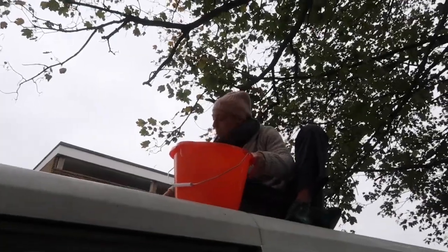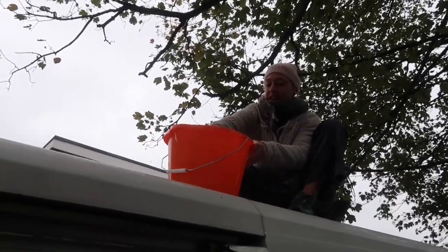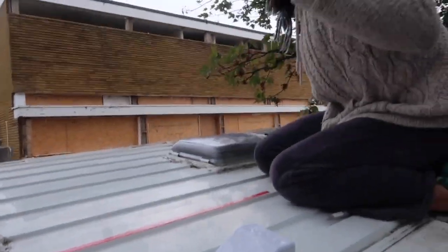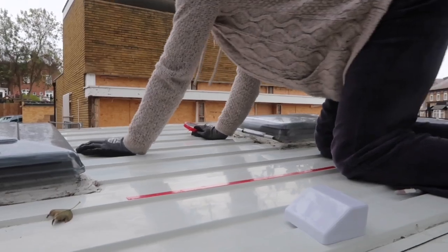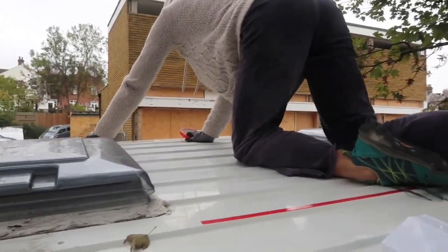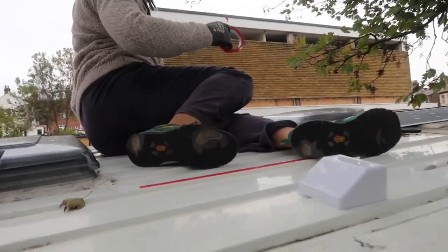Cleaning the roof because we're going to put the solar panel on, and it's freezing up here - it's nearly November. Last time we were on the roof it was boiling; now it's freezing and the water's cold too. It looks quite clean - not too bad.